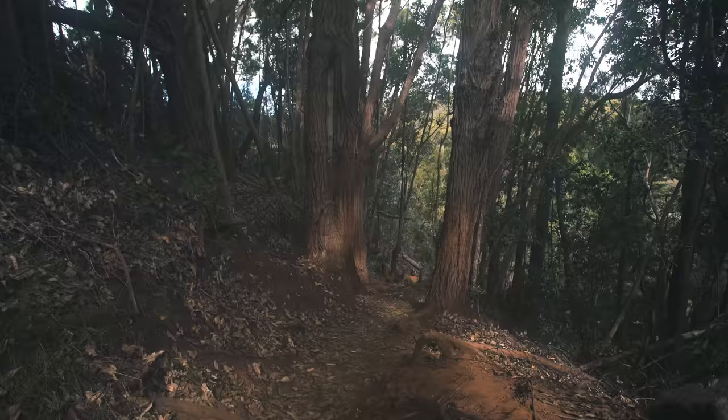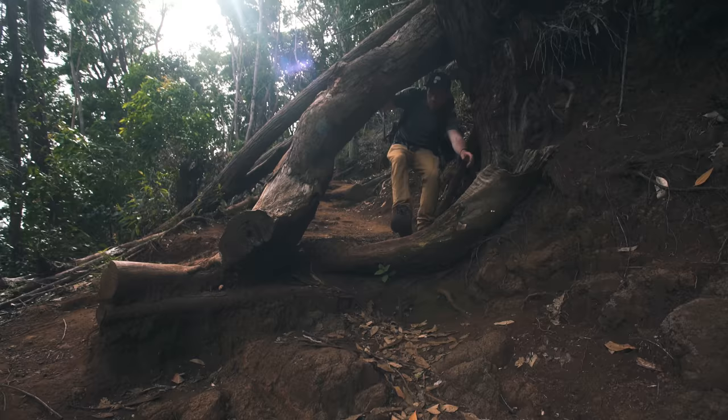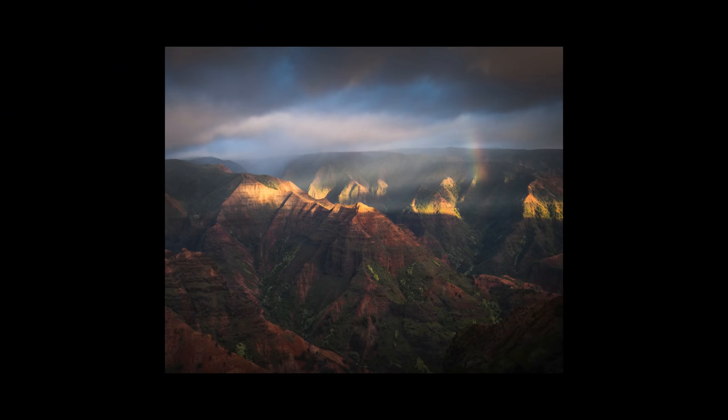One of the other areas I had the pleasure of capturing on Kauai was Waimea Canyon, which if you've ever been there is absolutely spectacular. Here are some of my favorite images from that shoot.